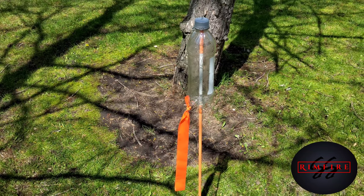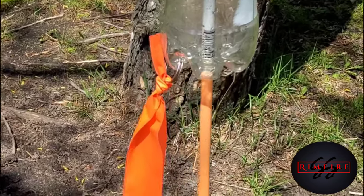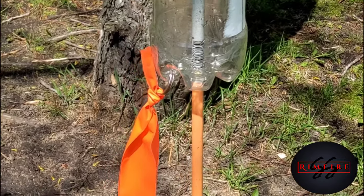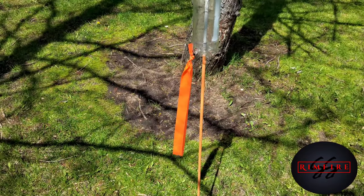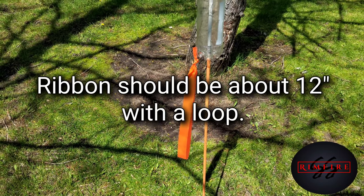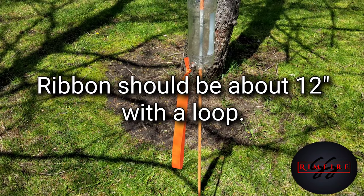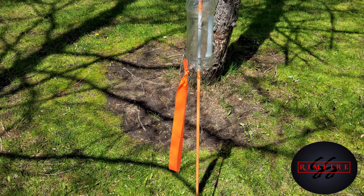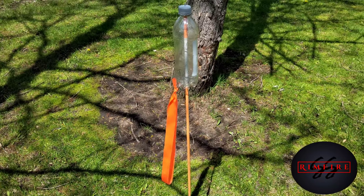I drilled a couple of little holes in the bottom of the pop bottle. Drill them in the bottom because the plastic is a lot stronger there and it will hold up — the longevity will be a lot better. Then use the heavier ribbon; the lighter ribbon gets a lot of static built up in it and will cling to the driveway marker. It takes a while for that static to work its way out, and the heavier ribbon seems to work better.